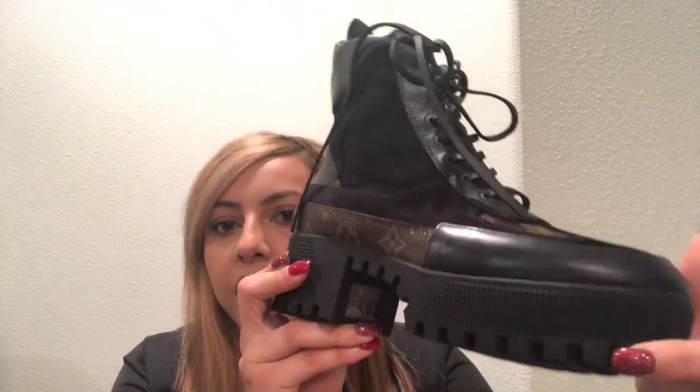By the way, this is my first pair of designer shoes. If I'm going to buy designer shoes in the future, I don't think I'll go for stilettos or high heels right now — I'll probably stick to sneakers or boots. I'm very happy with this purchase. I do need to break them in, so I'll probably do a wear review in about two months after this winter is over, showing how they've worn and if there are any scratches.